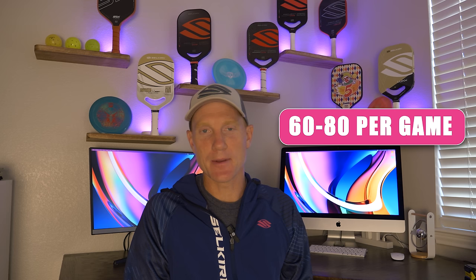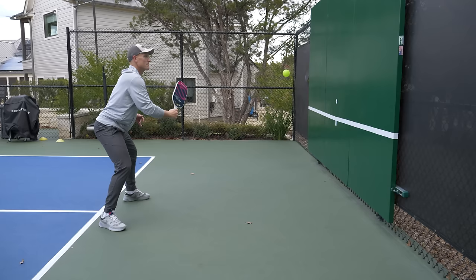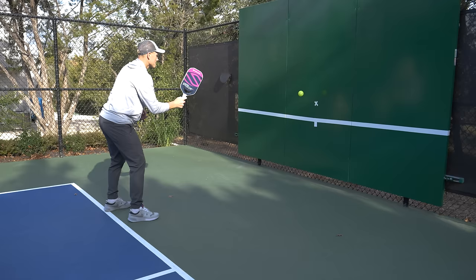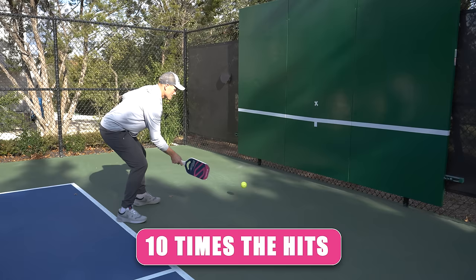If I'm practicing against the wall — whether it be dinks, drives, volleys — I'm going to get probably around 40 to 60 touches in one minute. These are all estimations, but you can see that for execution purposes, practicing on the wall is going to be a lot more efficient because I'm going to get 10 times the amount of touches on any specific shot than if I'm just relying on rec play.